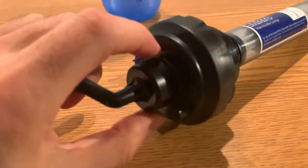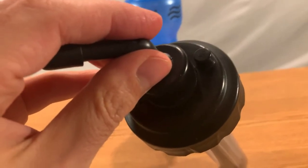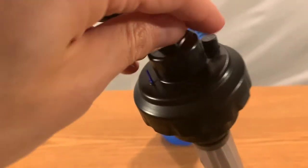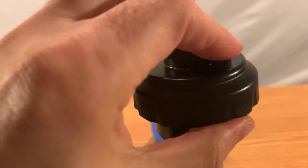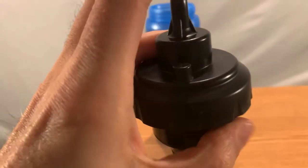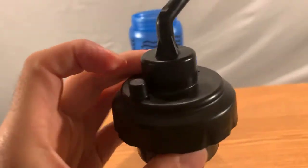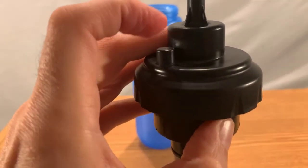Let's take a look at the top to see what this does. Is that just for decoration? I really can't tell you. If anyone knows, feel free to educate us all in the comment section. It looks like it's just raised there for no reason whatsoever.